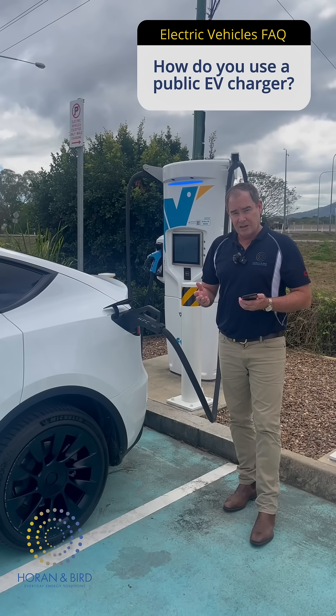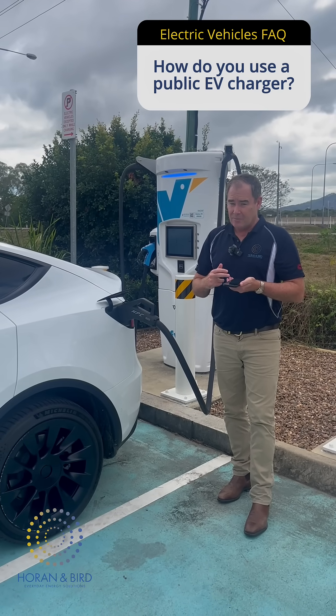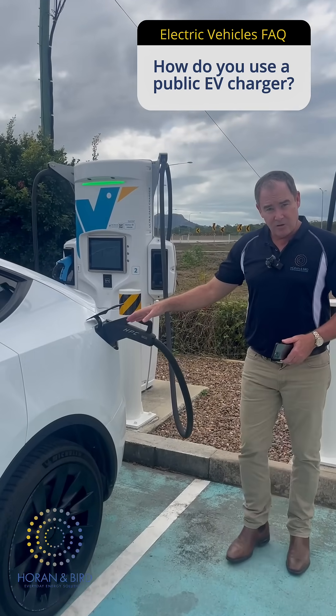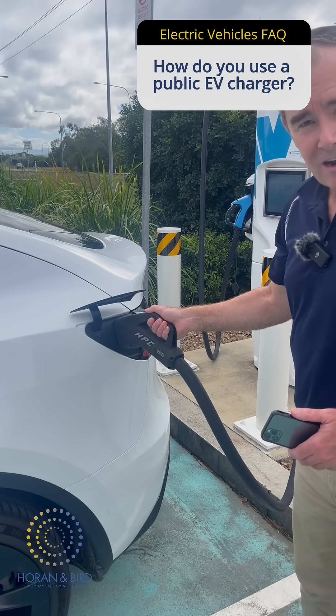There's a couple of ways to stop the charging. You can stop it on your phone, on the Tesla app or in the app itself on the EV page, but I like it — it's really easy just to go into your car and press the stop button. You come here, you can see the green light. It stopped charging and as you can see, you can't pull that out — it's still in blue.